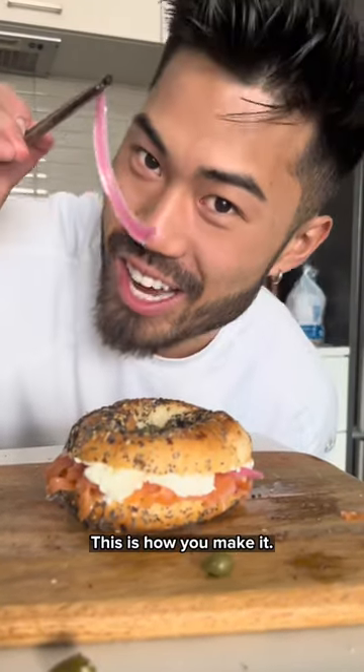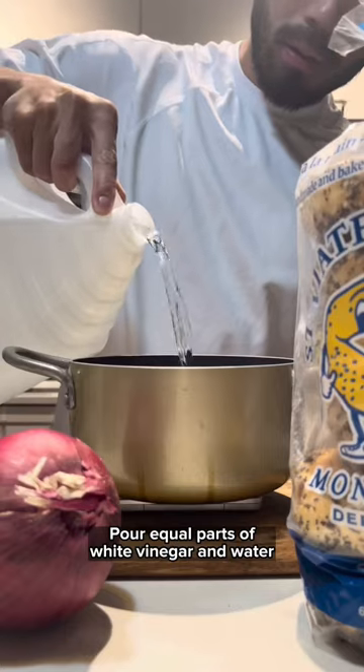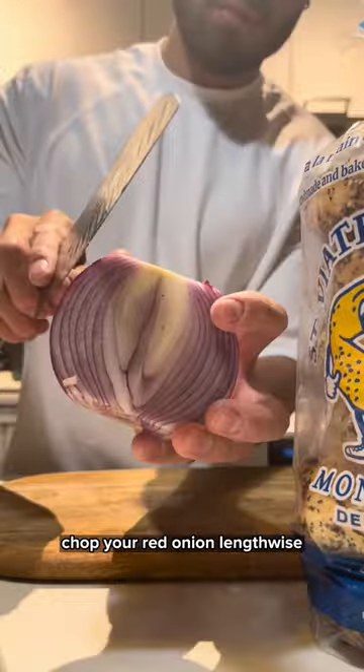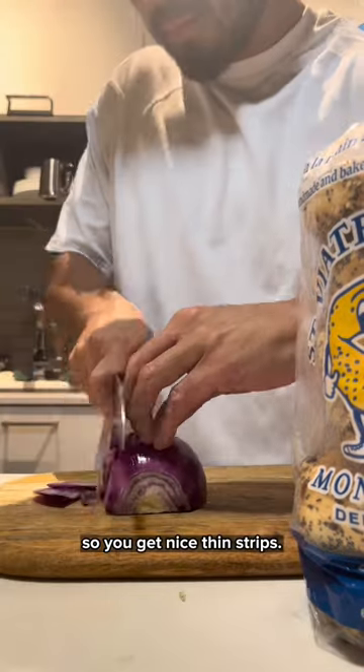Best part of a Montreal bagel? Pickled onions. This is how you make it. Pour equal parts of white vinegar and water into a saucepan with a sprinkle of salt. While that comes to a boil, chop your red onion lengthwise so you get nice thin strips.